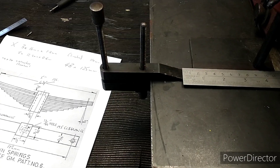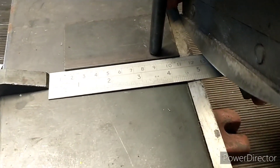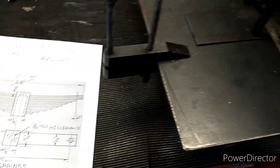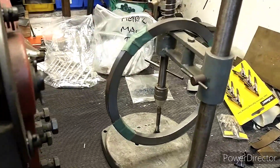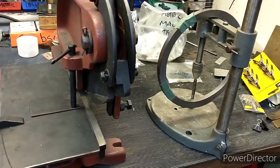I just need to get some clamps to control the spring steel as I unwind it, then put it on my tapping stand and let it feed through.